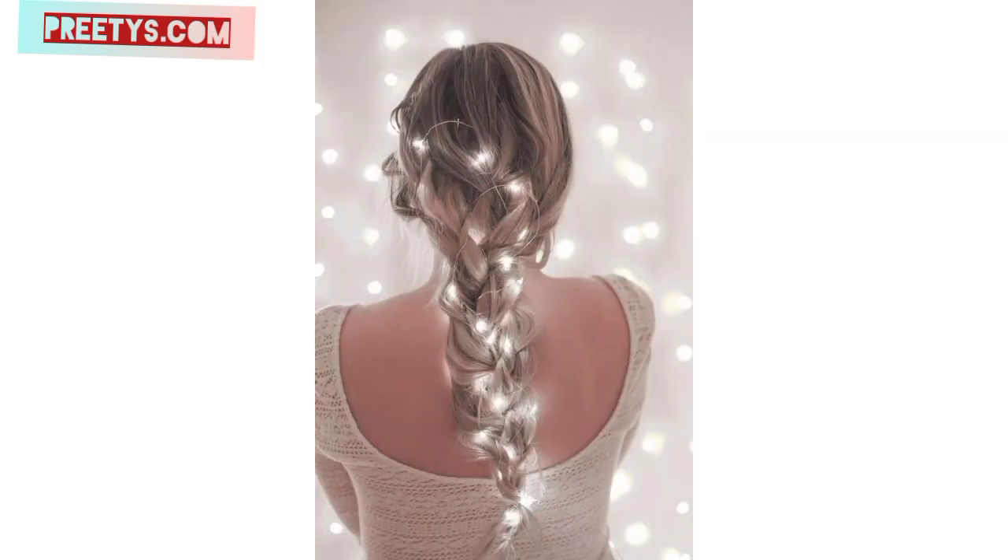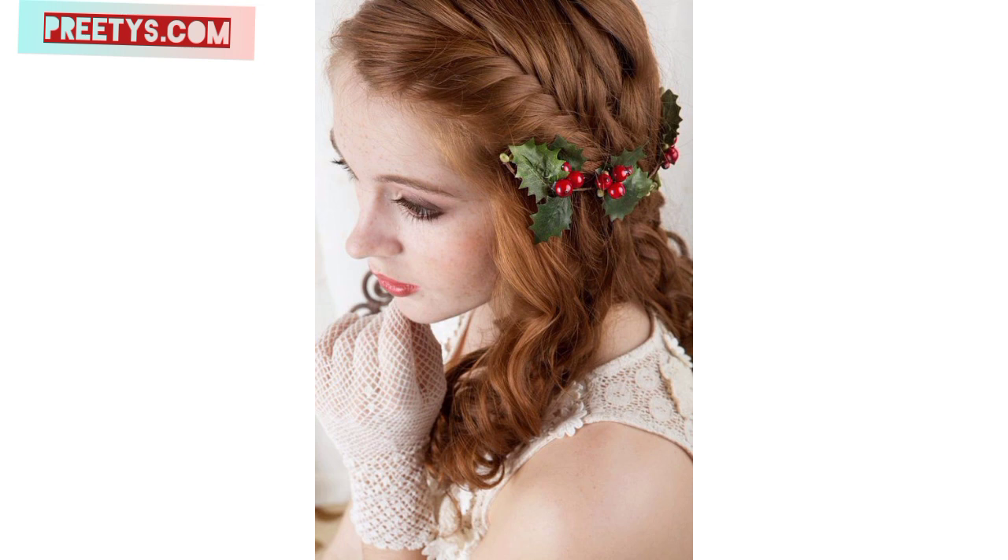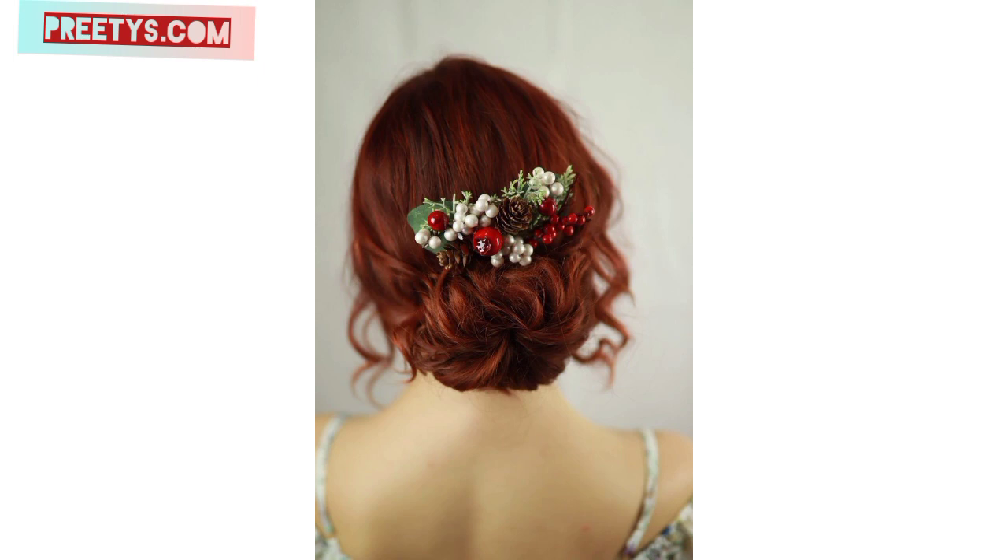Create a French or Dutch braid and add ribbons or hair accessories in red and white to assemble a candy cane twist. You can even alternate red and white strands within the braid for a more intricate effect. Style your hair in a high bun and add a small red Santa hat hair clip or accessory on top to create a playful Santa-inspired look.